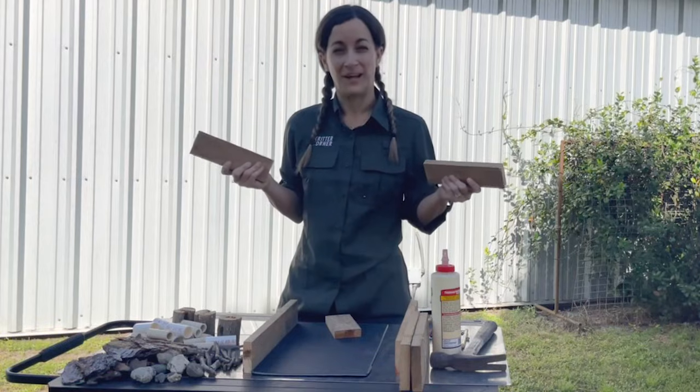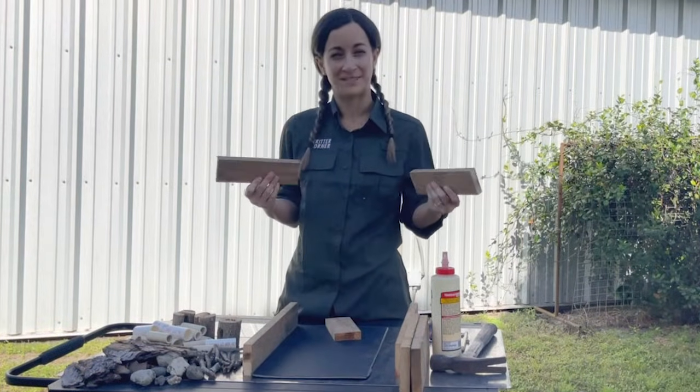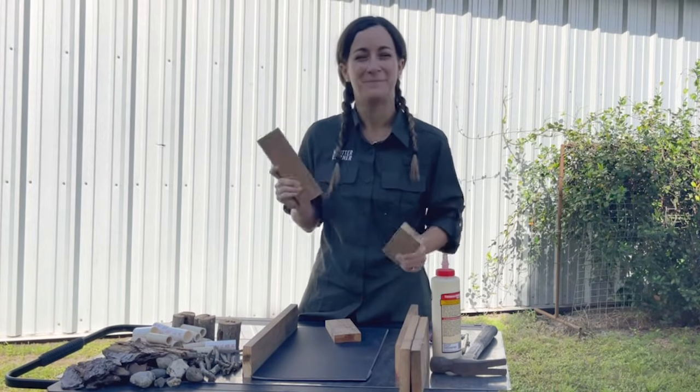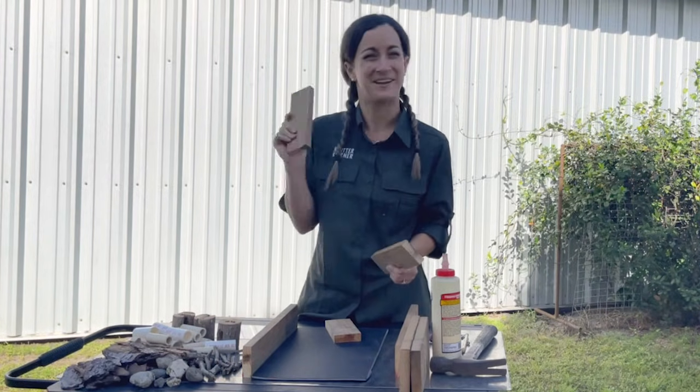First we're going to build the frame. Today we're using some pieces of wood. This will be the foundation of your Bug Hotel where all the natural materials will go. Make sure it's sturdy, because this is where the bugs check in.